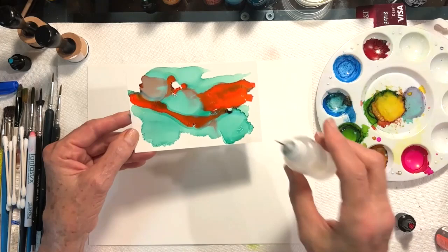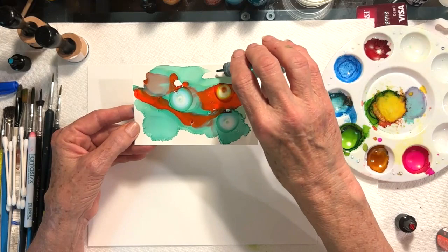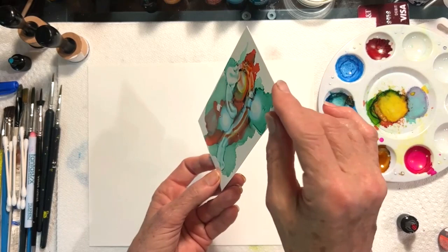The next thing you can do with alcohol inks is use alcohol itself. Alcohol, like the inks, will go in almost perfect circles most of the time. See here? A perfect circle comes out. When I pick it up, it moves. So alcohol inks are just really interesting to play with.